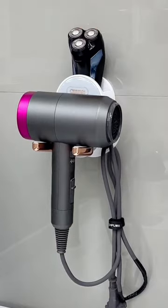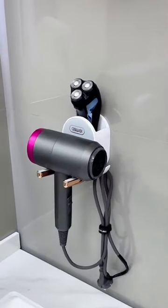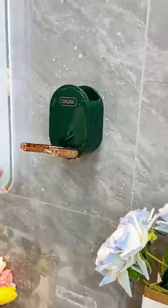The shelf on top of the rack can hold some small items like razors and makeup. It is super convenient to use and I love it so much.